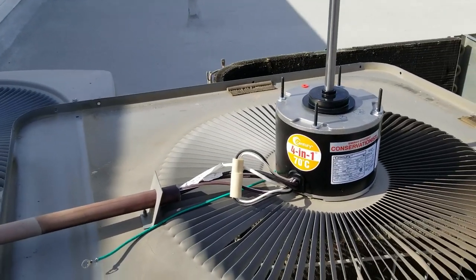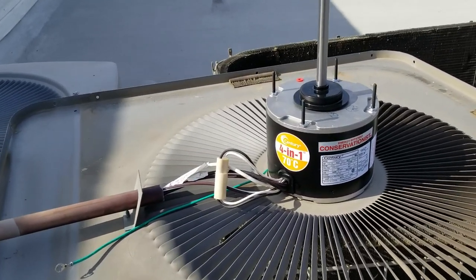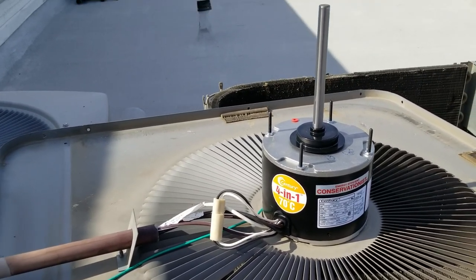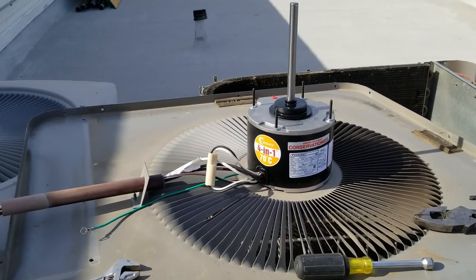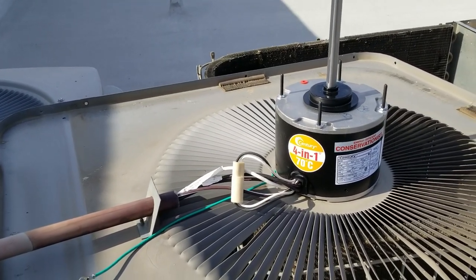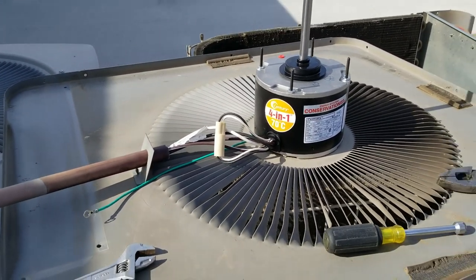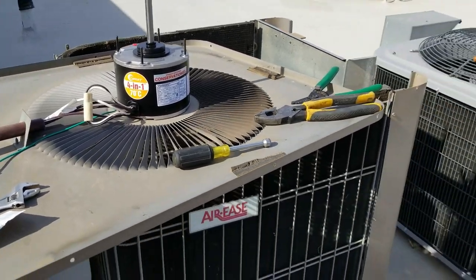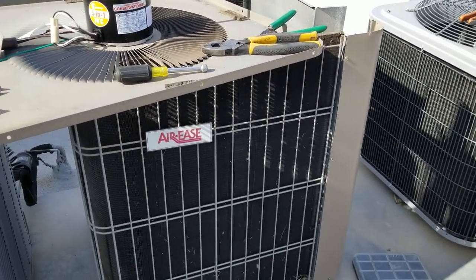What's up guys. This is a good chance for me to show you some tips on installing a universal fan motor in order to make it look maybe a little less universal and a little less hacked than a lot of people do. I don't use universal motors that much these days, almost always OEM, but this is like an Armstrong-made unit.